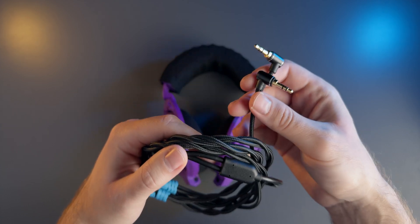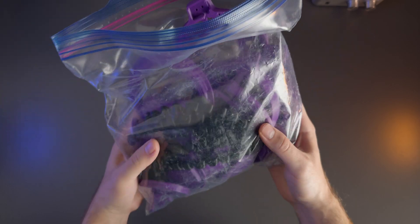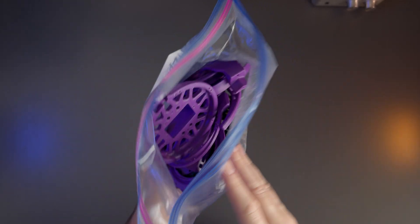It satisfies that Lego for adults itch and for me that kind of thing never gets old. Seeing a pile of random looking parts fit together into an actual working thing never ceases to bring me substantial levels of joy and the feeling of accomplishment.